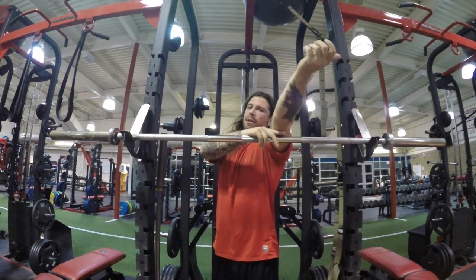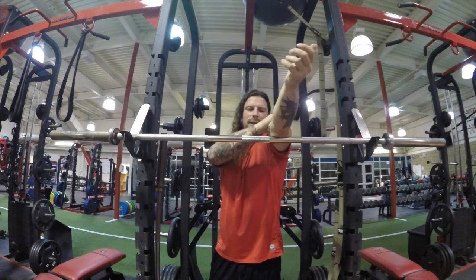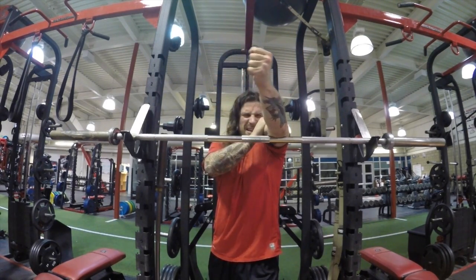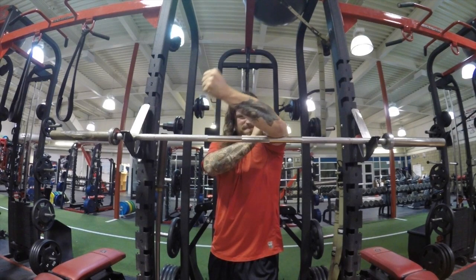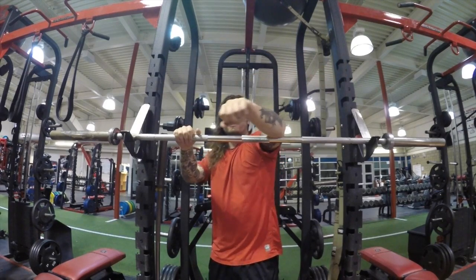As soon as you recognize where your hot spots are — your trigger points — tack it down a little bit harder and do the contract-relax. Extend, then flex hard and really squeeze the muscle tight. Bend it, squeeze the muscle tight — contract, relax. Find those trigger points and start sawing back and forth.